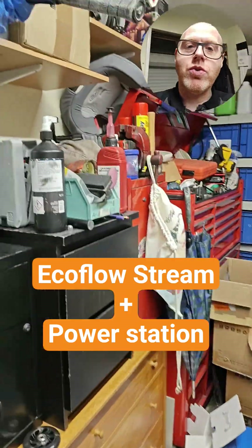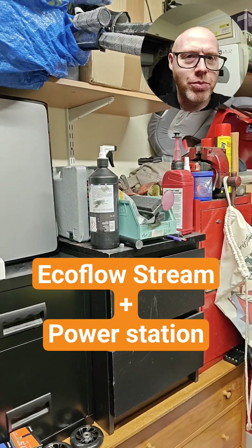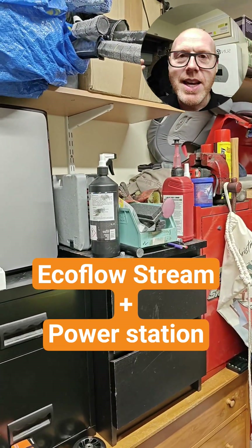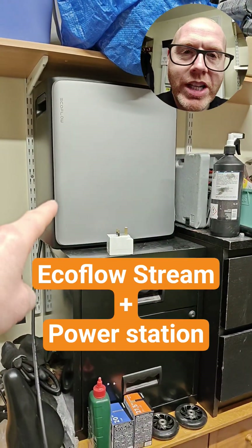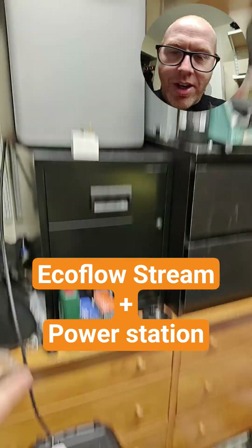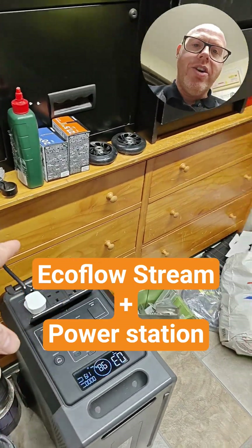Go into EcoFlow Stream settings, go to automations, and set your backup reserve to 100%. As long as you've got your backup reserve set to 100%, this will only draw power. Then you can safely plug it in and turn the AC circuit on.